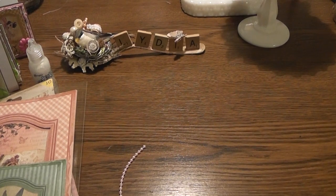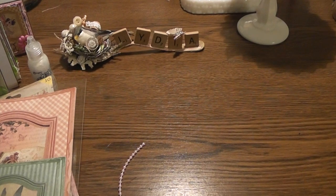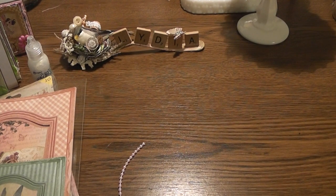Hello everyone, it's Lydia and I have a project share today. So I created some 3x3 fairy themed note cards - they turned out super cute. And I altered some small wooden spoons. They only measure four and a quarter inches, I believe was the measurement.